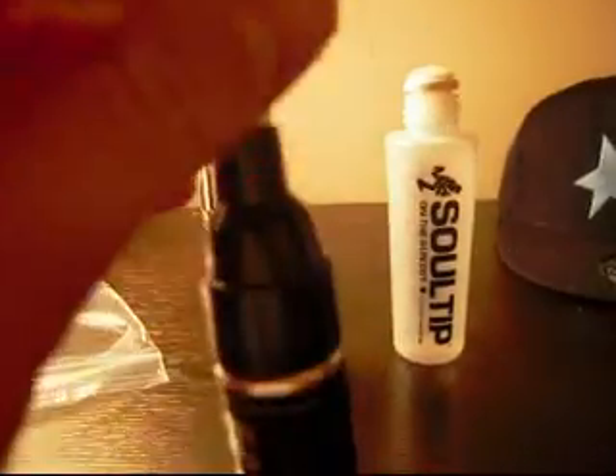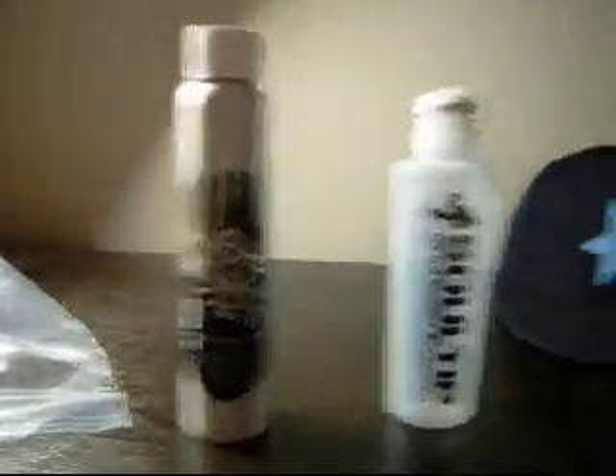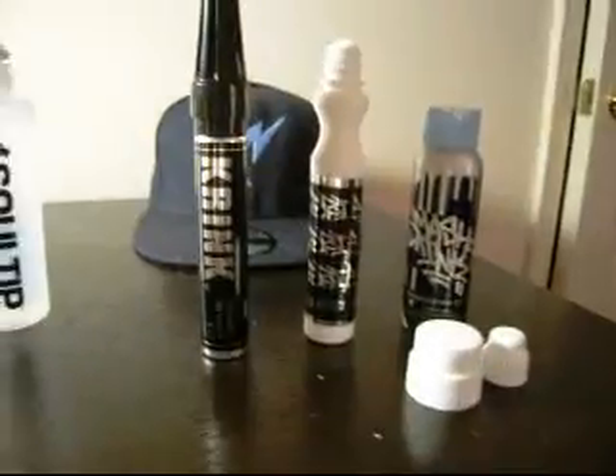This is the Crank K71 nib — very durable, very good. Smash Ink. Soul Tip. Crank K71. Drip Mop Mini. 2.7 ounces. Playa Blue. I'm going to have detailed reviews for every single one of these products.